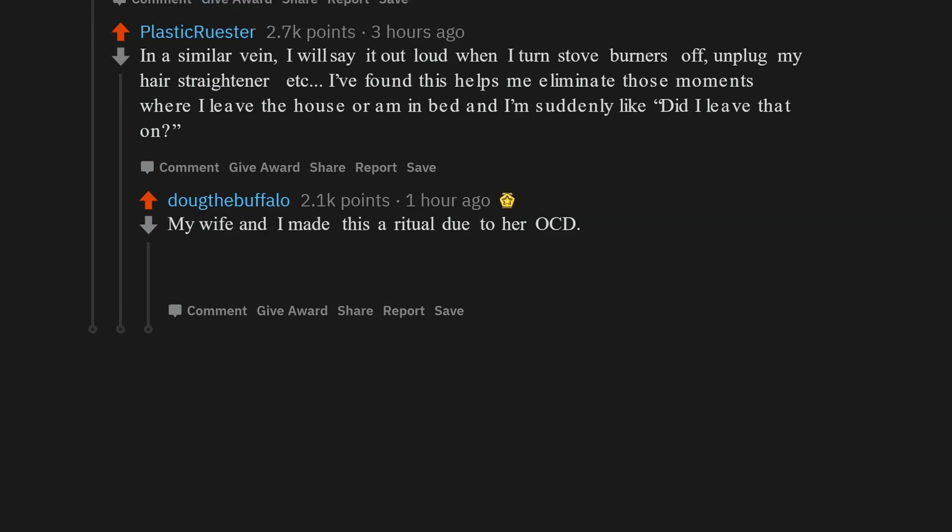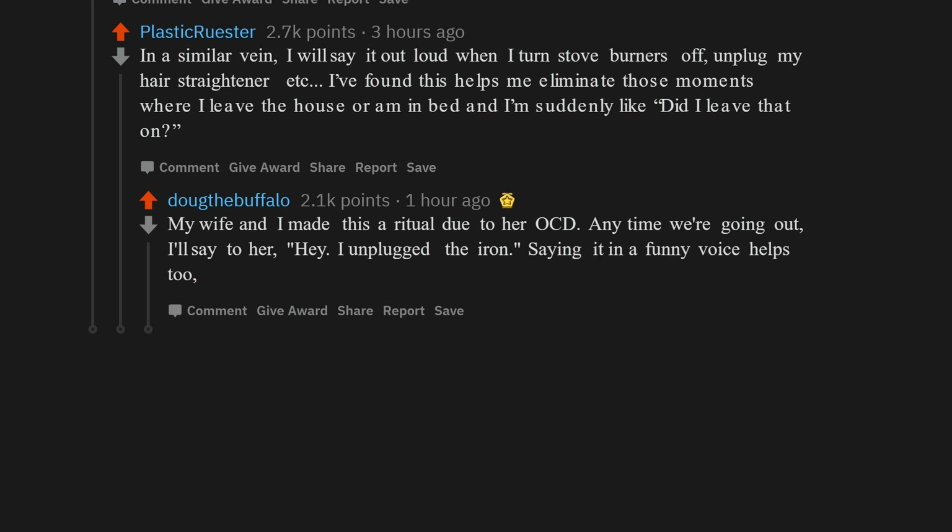My wife and I made this a ritual due to her OCD. Anytime we're going out, I'll say to her, 'Hey, I unplugged the iron.' Saying it in a funny voice helps too, because it's easier to remember that Shrek told her the iron was off.